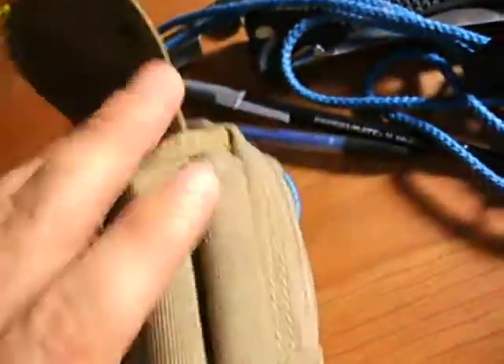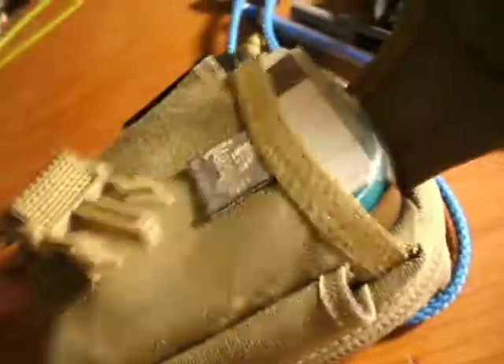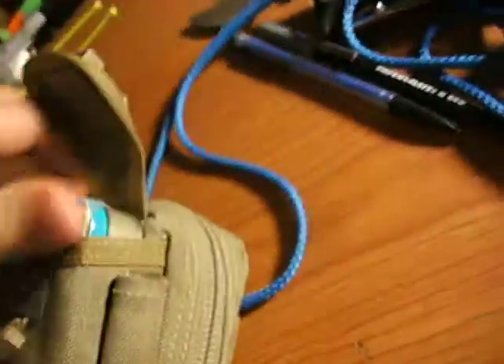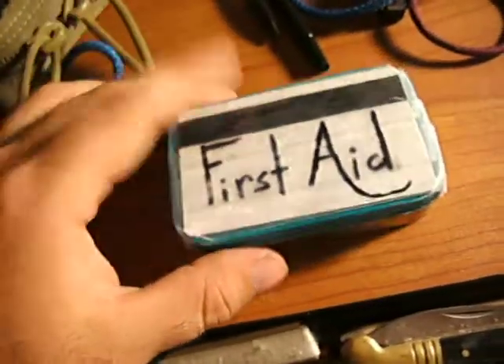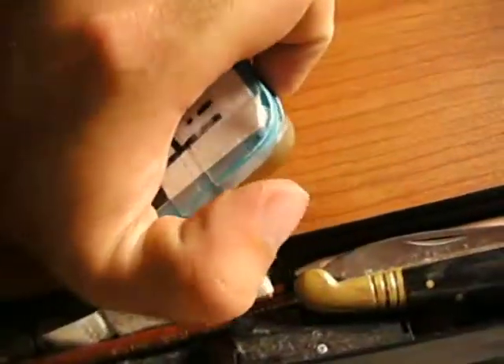Moving on. In this pocket — it's kind of tight, I normally have to use two hands — is my first aid kit. It's an Altoids tin. I labeled it for convenience of others in case they're using it and not myself.